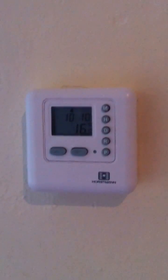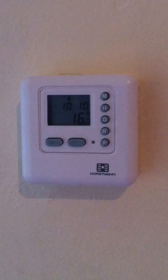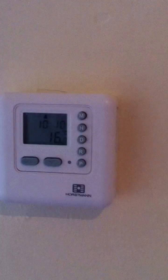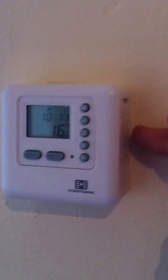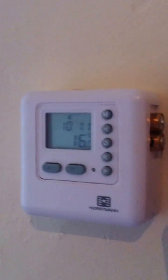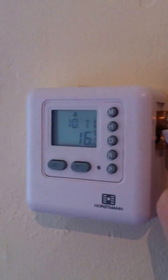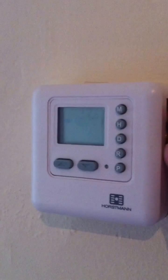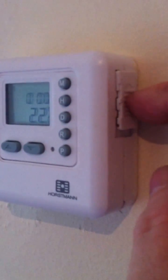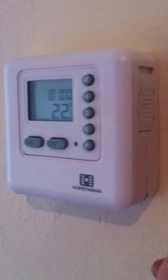Hi, this is a Holstmann Programmable Room Thermostat and I'm going to show you how to use it and how to change the batteries. The batteries are on the right hand side here and you just push it up. There's a couple of AAA batteries in there — just push it to the side and clip it down.